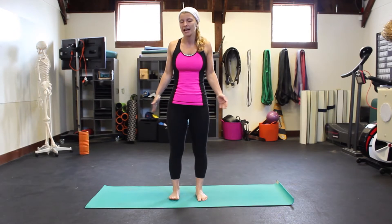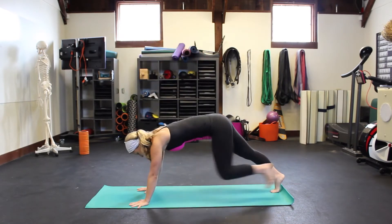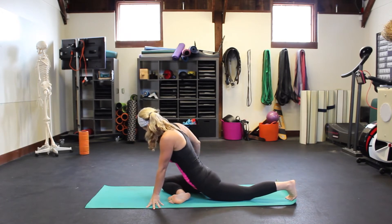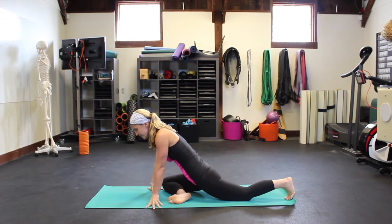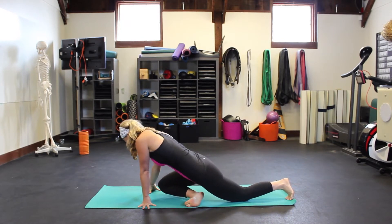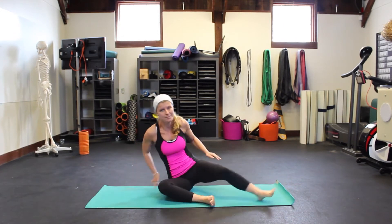A lot of times you see pigeon pose, which is a really typical pose taught in yoga and stretching. Ideally for pigeon pose you want the front hip to be in line with the back hip, but for a lot of people — especially those who work with their bodies — it's really hard. You see the knee coming forward, people crossing over, because the hips are tight or the knees have some issues.